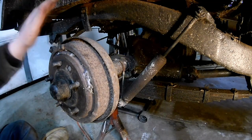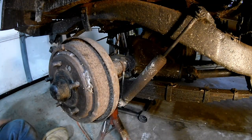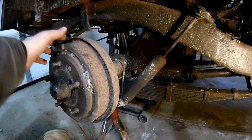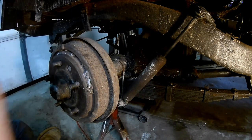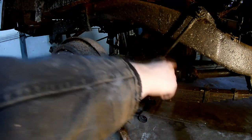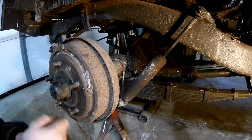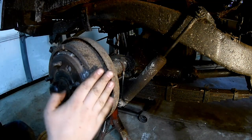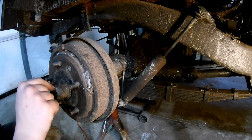Two revolutions on the axle — I counted five total on the drive shaft. The mark is roughly, not entirely but partly, to about half of a revolution. So that's almost five and a half.